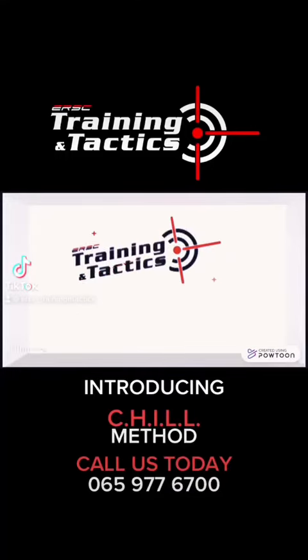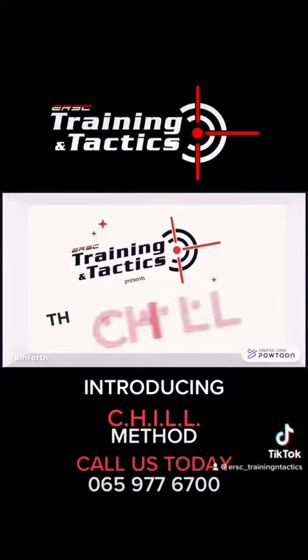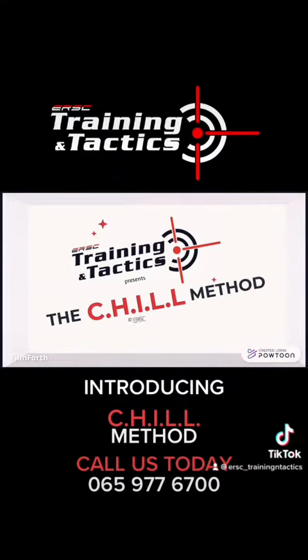Hey guys, Training and Tactics here, proudly presenting to you The Chill Method, copyright 2022. This is a safety drill for an active shooting.